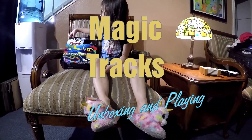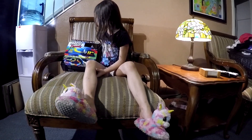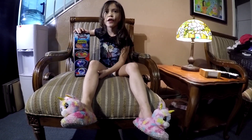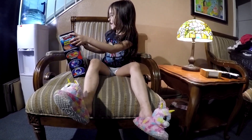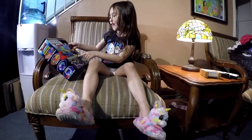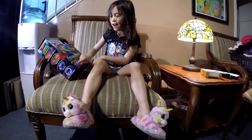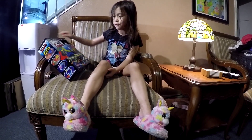Today we're going to do Magic Tracks. I like these. I've never tried them before. There was some loose light and I don't know what color the car is — this color, that color. Red, red, red... the end of the blue — is it red or not? Another red.